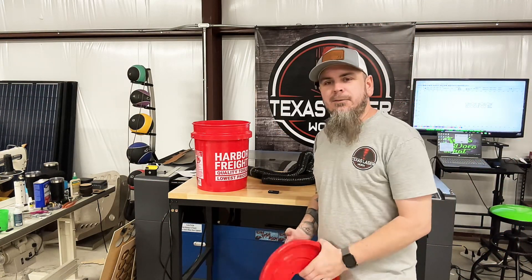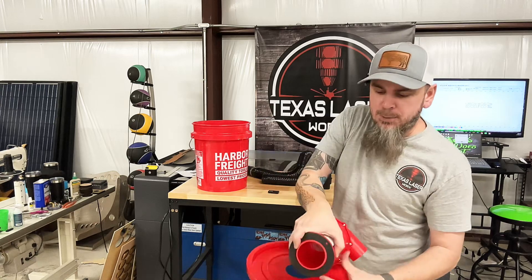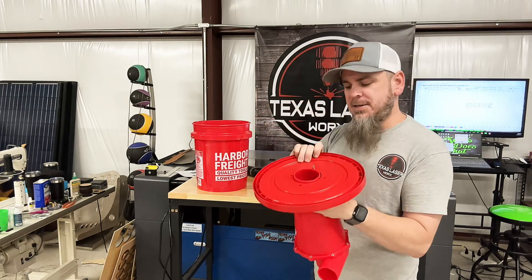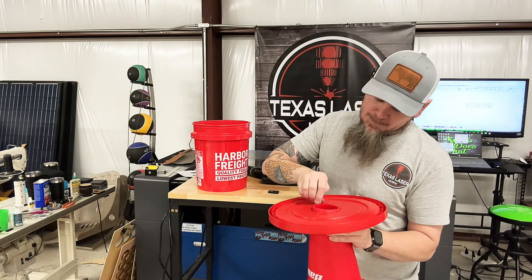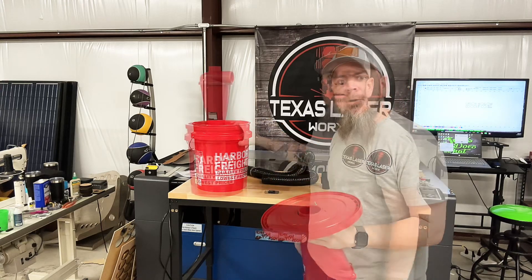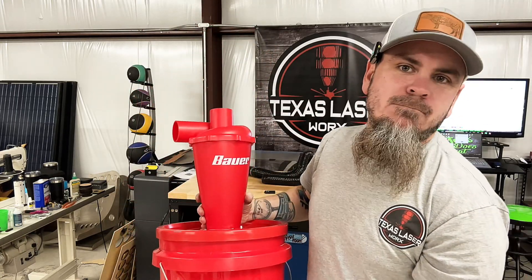With this unit, we're lucky — Harbor Freight actually sends the lid already pre-drilled. So essentially what we're going to do is put our gasket on here, then put four bolts and nuts and tighten these down. Once we have all those on, all we've got to do is attach this to the bucket. Once it's installed and set on our bucket, it just took an 8mm to get that on there.